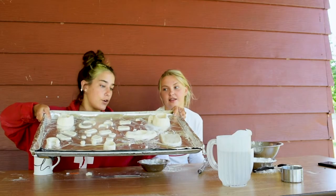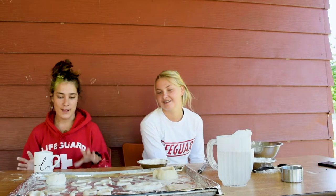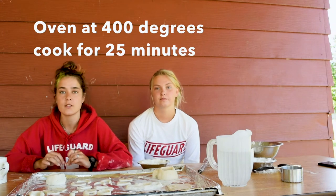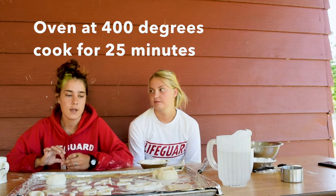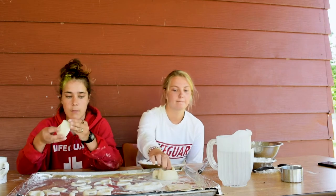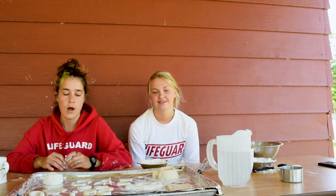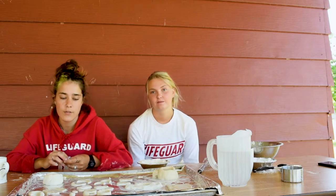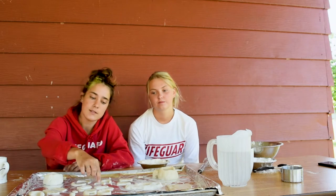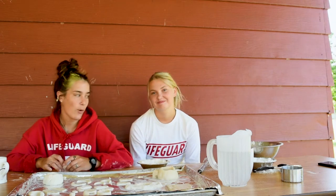We've got a pan full of cool stuff to cook. Now that you've made all your things, you can wash your hands and ask your parents to set your oven to 400 degrees. We're going to cook these in the oven for 25 minutes. If you have things that are thicker, like maybe a mug or a thick shape, it might not cook all the way through and might take a lot longer. But if you have thin things like these little earrings, they'll take a lot less time to cook all the way through.